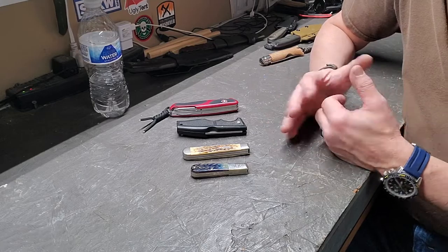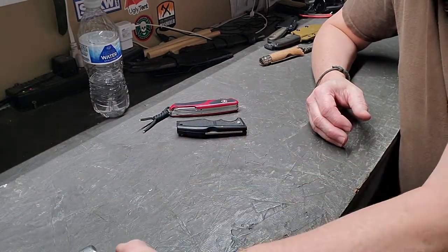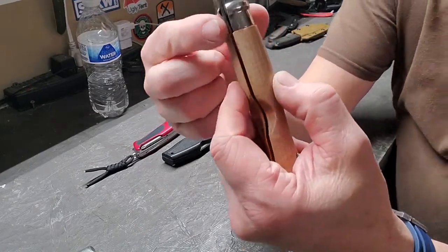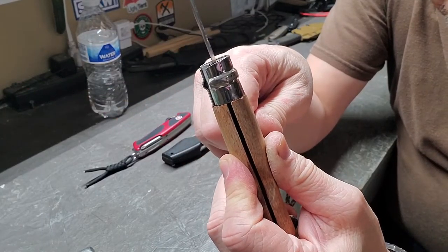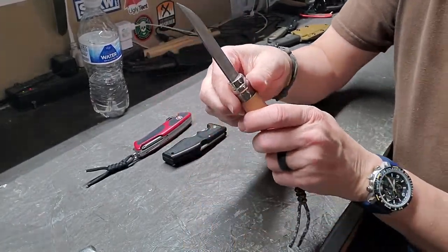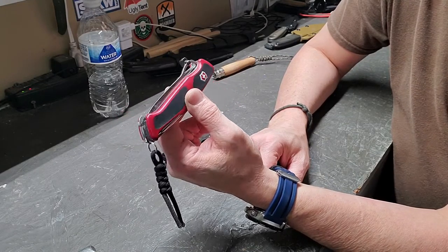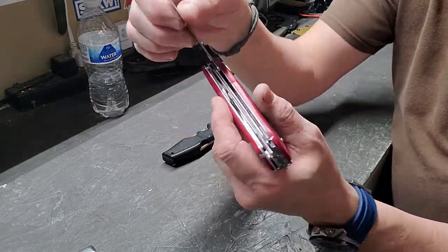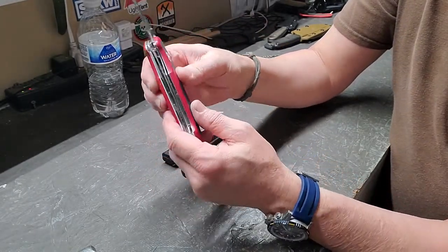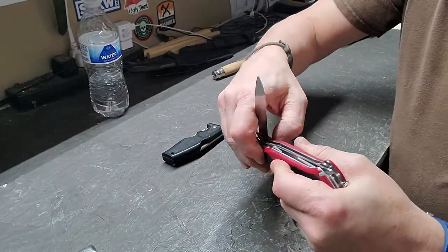Basically with folders there are two types: locking and slip joint. For locking folders — the Opinel, for instance, when you open it up it has a little collar that rotates and locks the blade open, making for a very solid lockup with no worry of it closing on your hand. The Ranger 78 is a locking main blade — when you open it you'll hear it click. It has a liner lock that is activated by the shield on the side; when you push it in, it moves that liner lock so the blade will unlock.